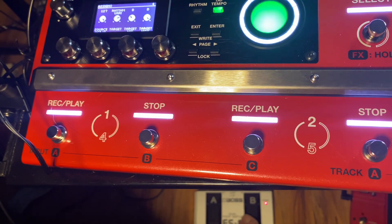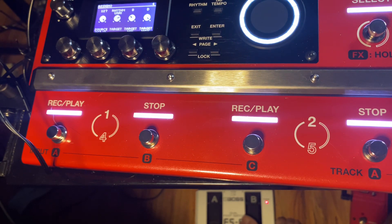I've got assign three on B and D. Three happens to be the right channel — it's backwards, but I think everybody who has played with Boss stuff knows that the right pedal is number three. So it's on B and D.